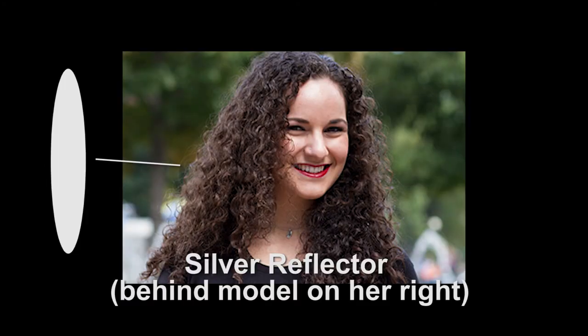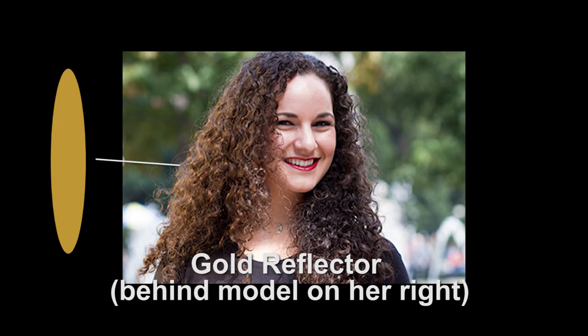A reflector can also be used to add backlight, side light, or some additional light for dimension. This can be especially useful when the conditions are providing rather flat lighting, or when you just want to add some extra pop to areas other than the subject's face. Here's a shot without a reflector, and then here's a silver reflector on the hair at camera left, and for comparison the gold reflector on the hair at camera left.